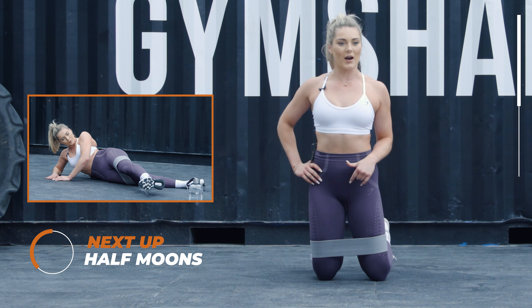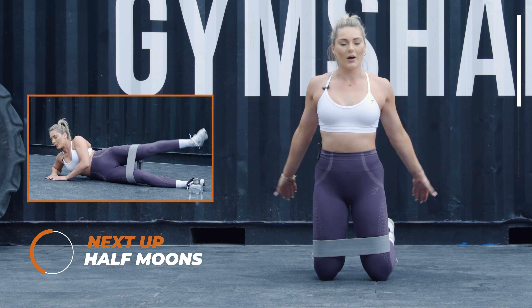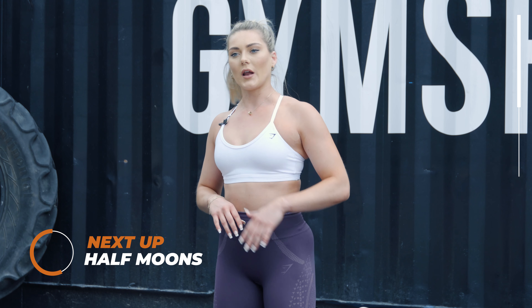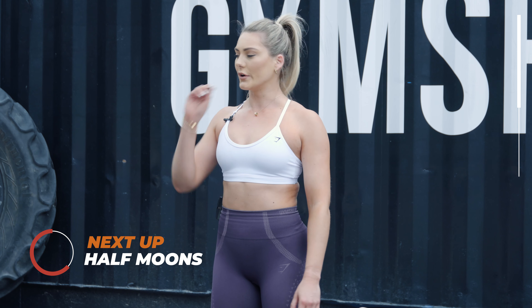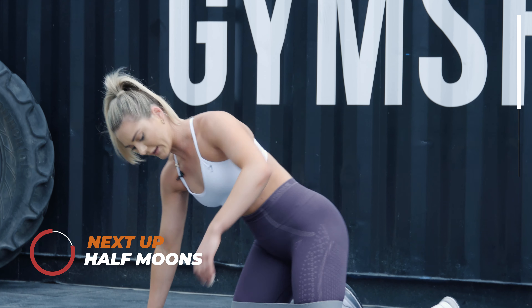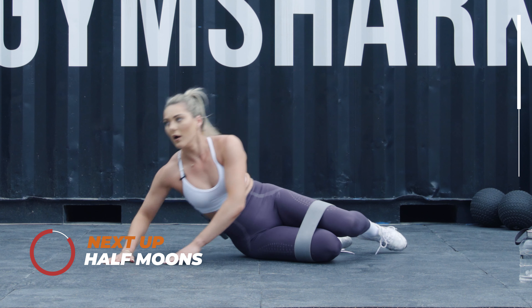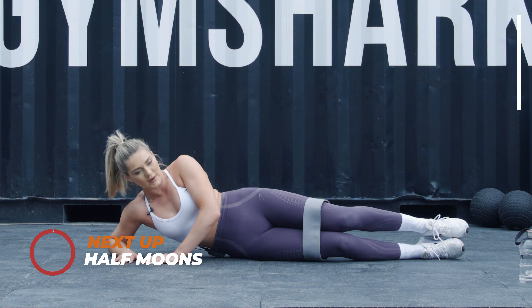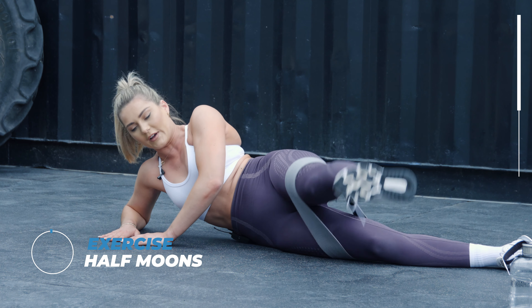The next round we're going to go back on our side, so make sure you get comfortable. If you want to lean on your elbow or lie completely down, just make sure you're comfortable. Three, two, one — what we're going to do is you're going to lift your leg up and do half moons over.